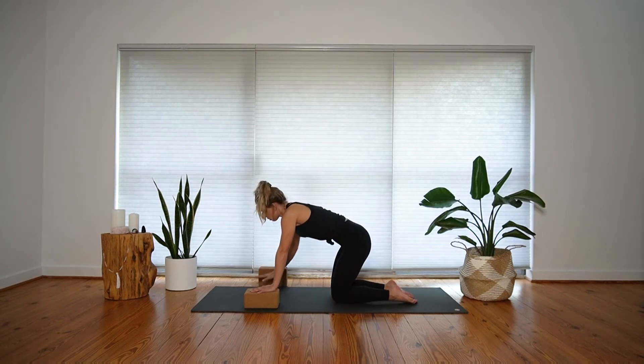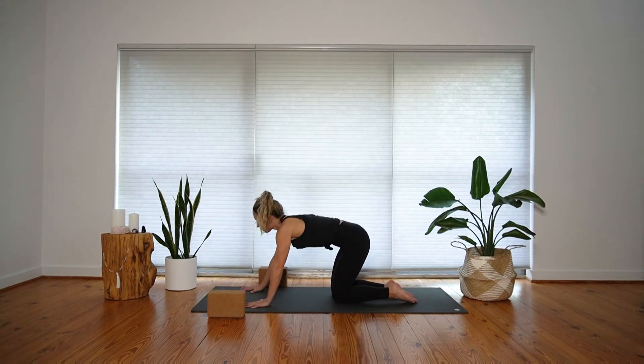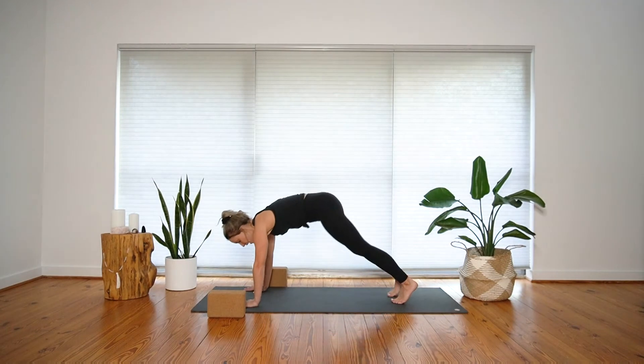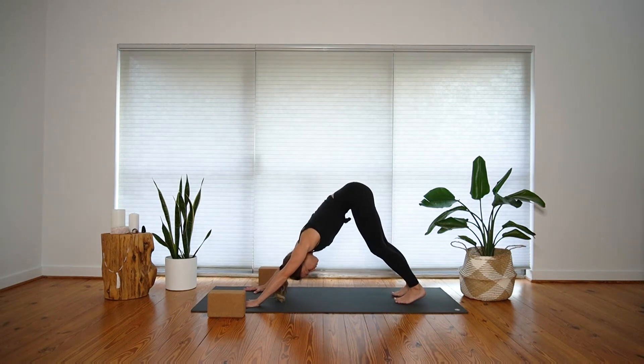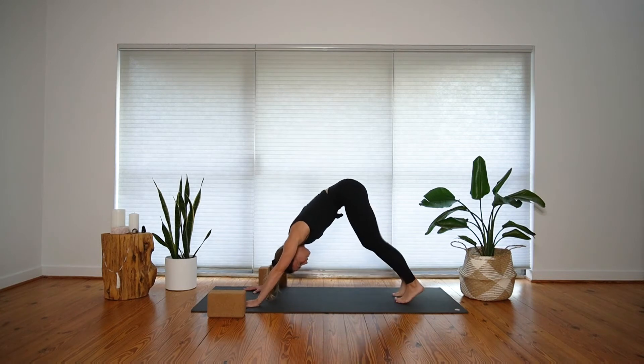Move your blocks off your mat. Walk your hands slightly forward, tuck your toes, and press up into downward facing dog — press away from your palms, lift your hips towards the ceiling, and energetically charge your heels down towards the mat. Let's take some movement together: pedal up the knees a few times, right and left. You can shake out your head, no and yes.